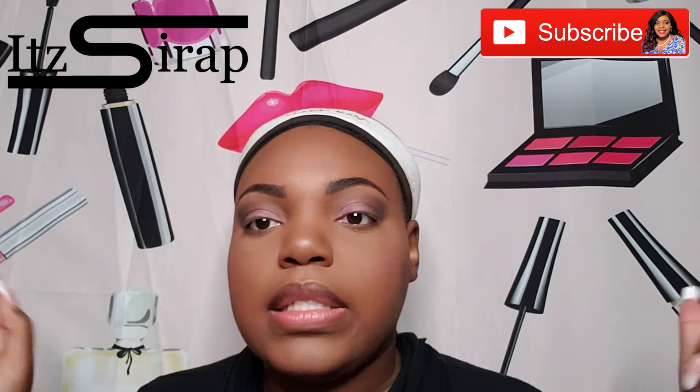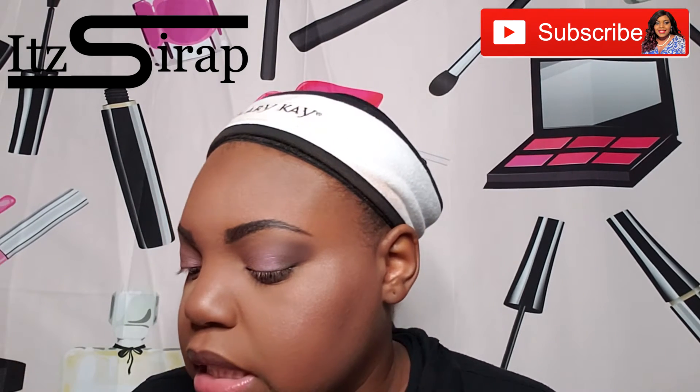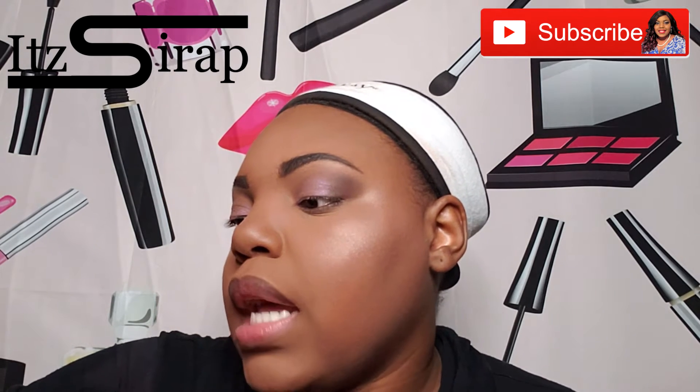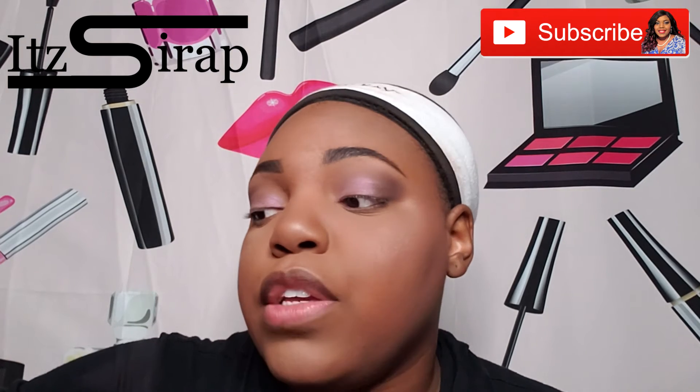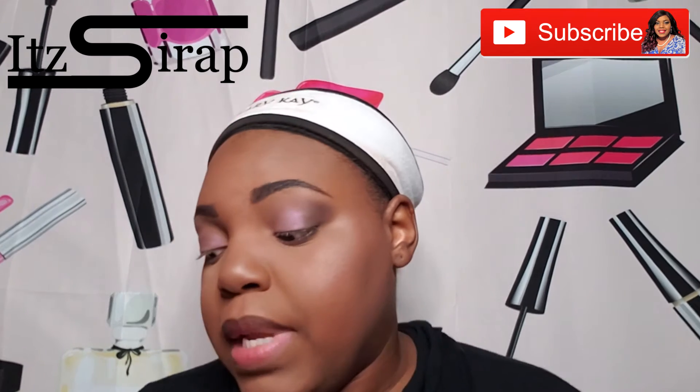I did my brows off camera. Now we're going to go into the lashes. I did get some of the lash products so I'm excited to show you guys some of those. Some of this stuff is stuff that I used to use a while ago that I ran out of, so I'm happy to get it again.